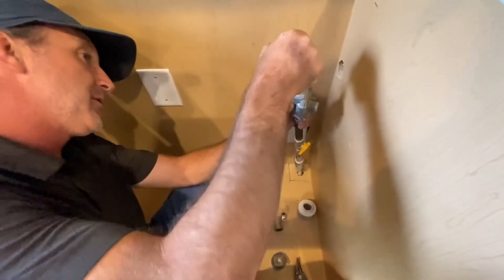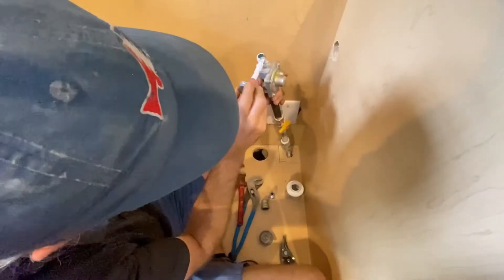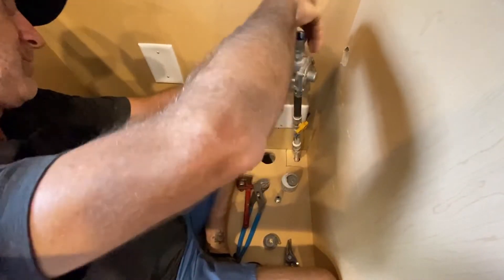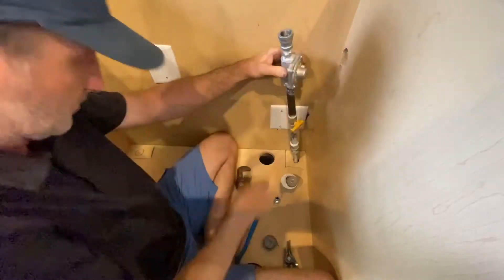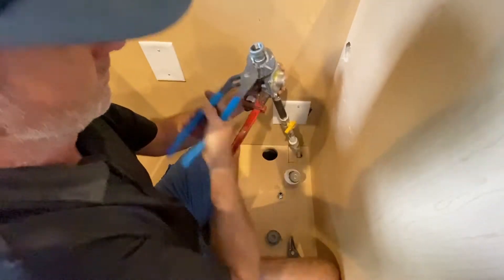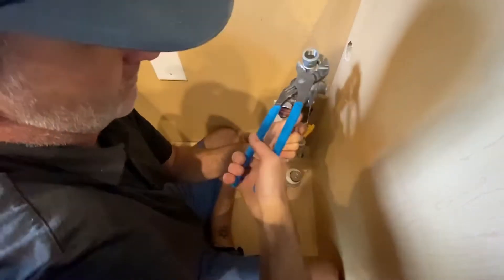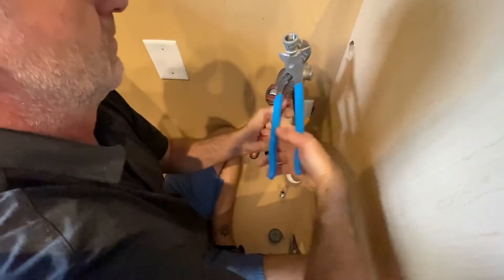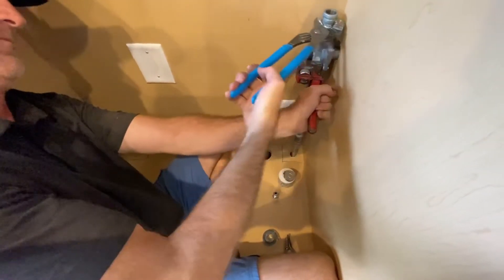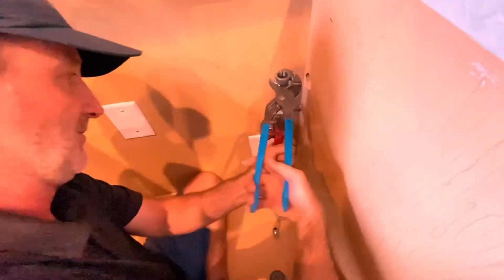I'm going to do the other side of the threads and put basically a transition on there — an increaser. I'm going to try the handle.